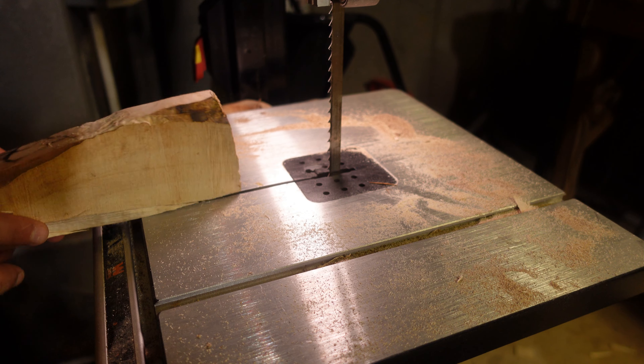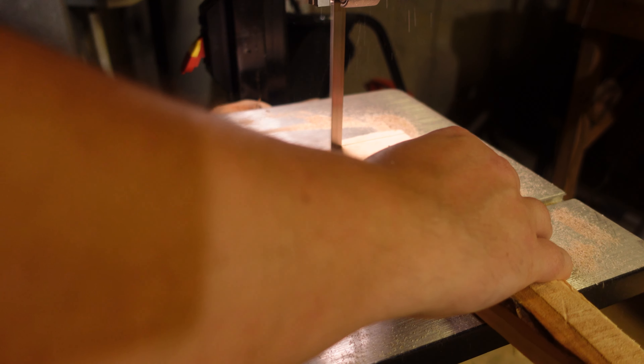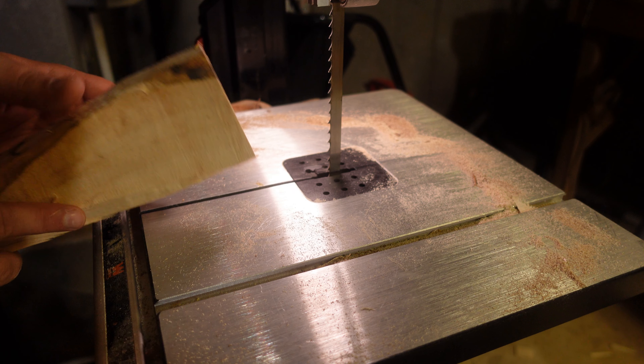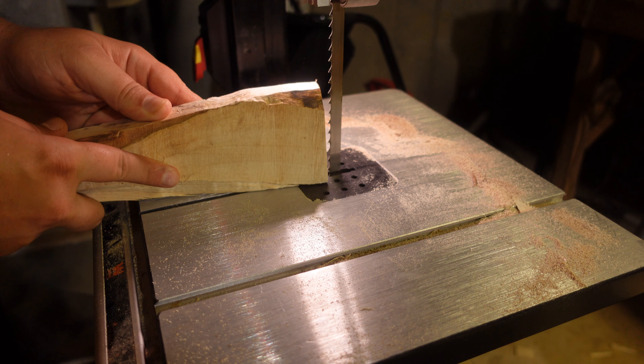The most important part — let me clean this up one more time. The most important part is going in at an angle, because that's what you want: you want an angled wedge.